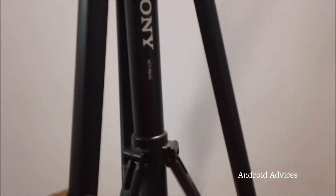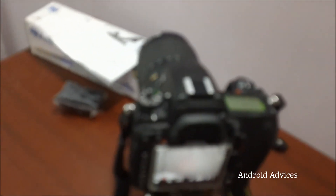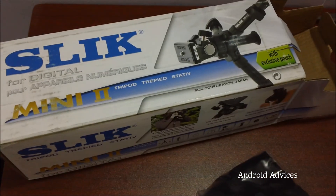The other one we are currently using is the Sony VCT-R640, which is a pretty good tripod that can handle a good amount of weight. But as you can see, the height itself makes it a very long one, so it's not worth taking it anywhere. So in case you are looking for something small and useful, then this tripod is the one we would suggest — that's the Slick Mini 2. Thanks for watching, do subscribe for more videos. Thank you.